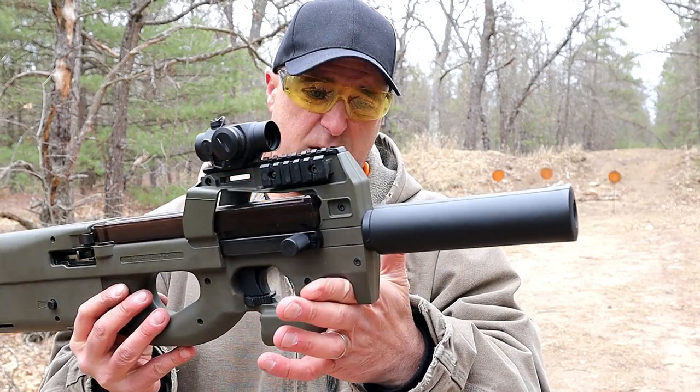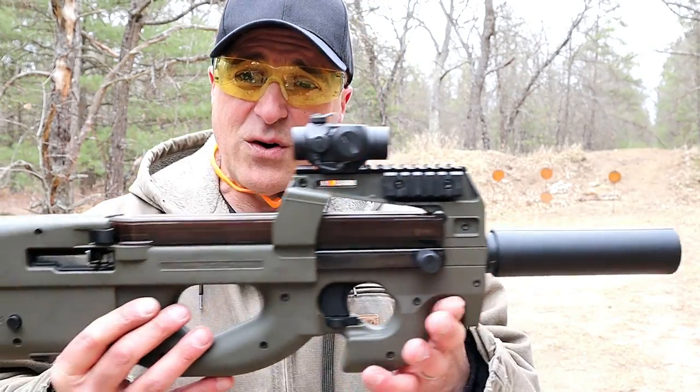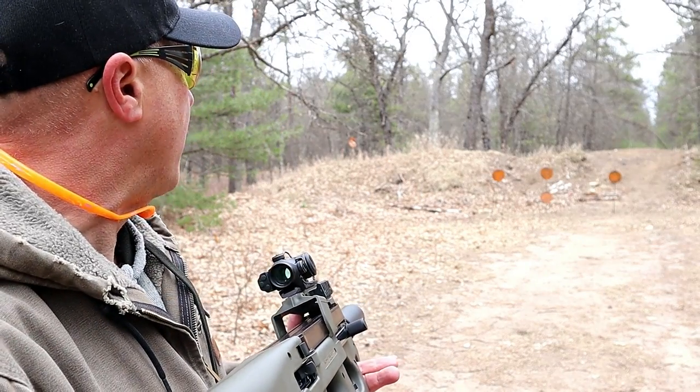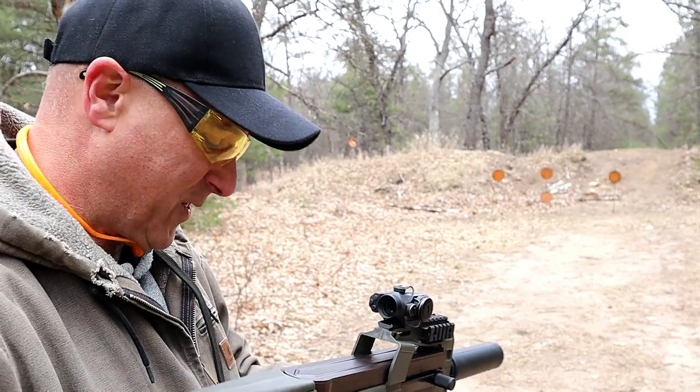It's a nice firearm. I've enjoyed it since day one. It's performed great and it's a straight shooter. You've got a bullpup chambered in 22 long rifle — I was only 20 yards away here and I just had so much fun shooting this thing.